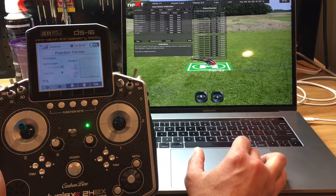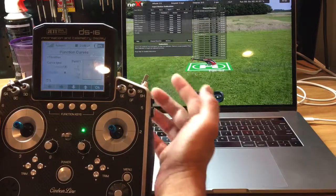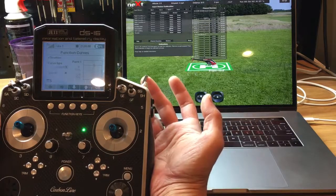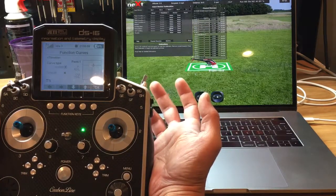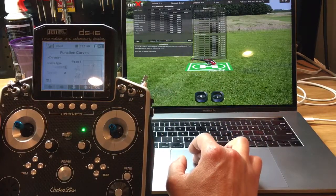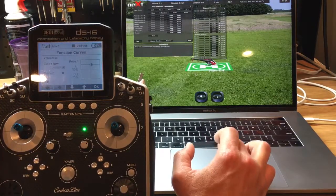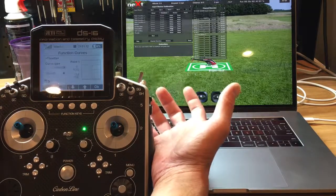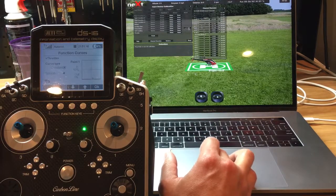This is my auto rotation switch. When it's back it's not engaged, but when it's forward it'll say auto rotation. So let's bring the switch back, click on the slider that says auto rotation, bring the auto rotation switch forward, and press Next. And as you can see, it's saved.